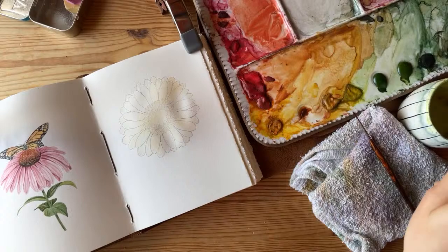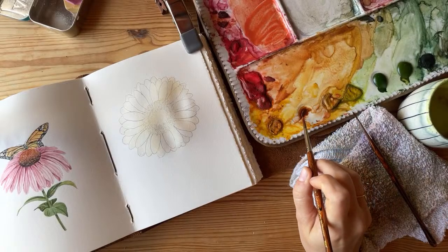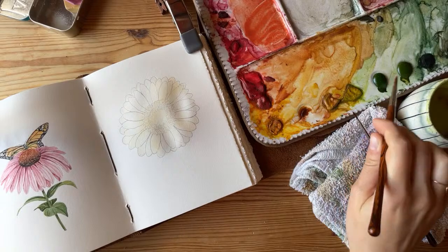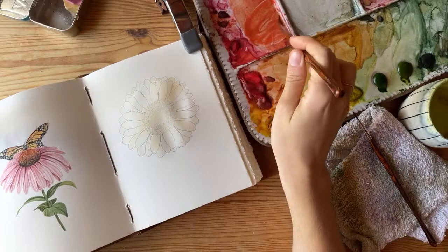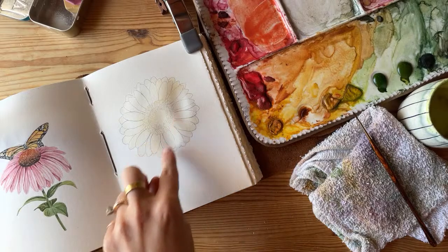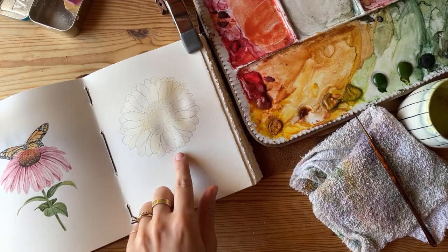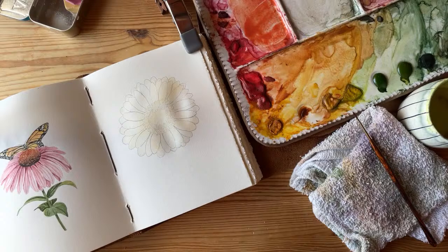Clara says if you tape down your paintings and leave them for 24 to 48 hours, it will get rid of most of the buckling and warping. Yeah, that does help. You can see right here there's a lot of buckle, but it's also wet, so while it's wet it's going to be at its most buckled. Sherry says she's watching while she works — I love that.